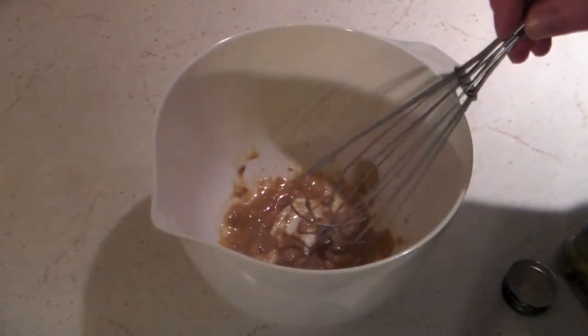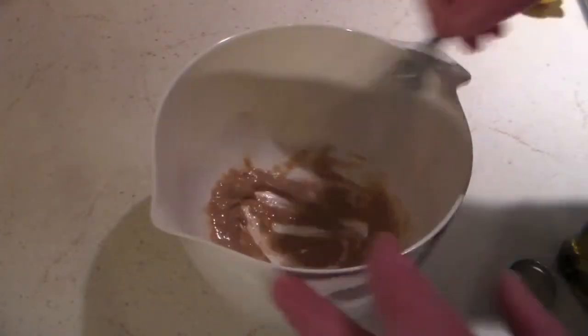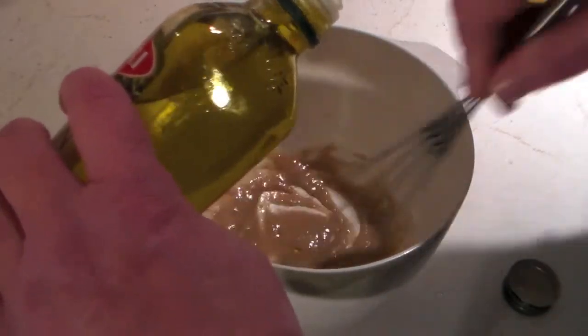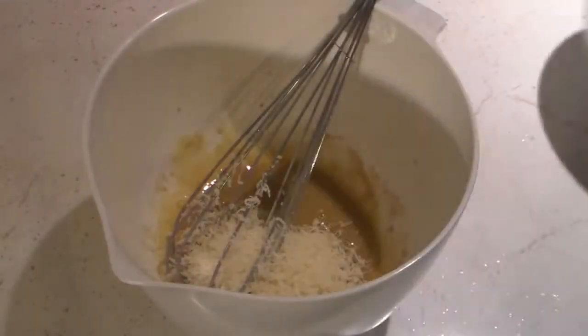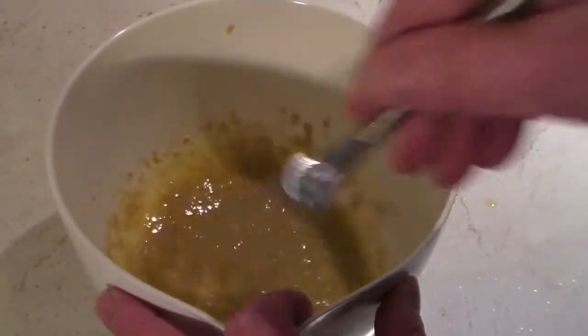I'm going to mix this around first and get it all mixed in there. Now that we have this all stirred up, we are going to add in our Parmesan cheese and just whisk that in there. Now that we have all the ingredients stirred up, we are going to want to add some cracked pepper.